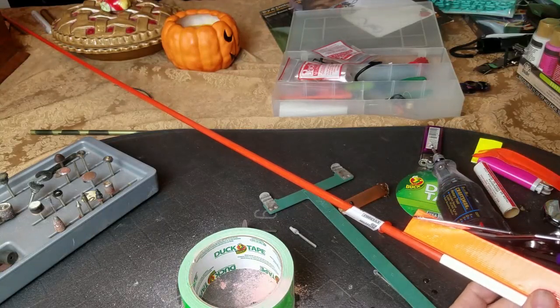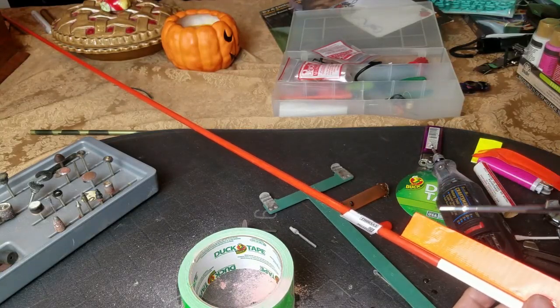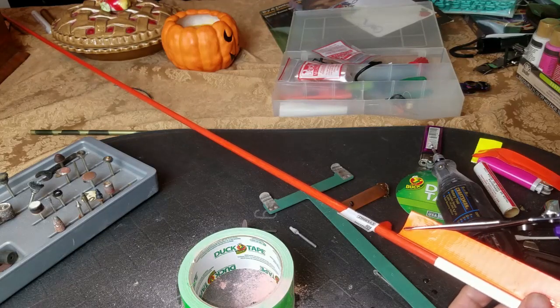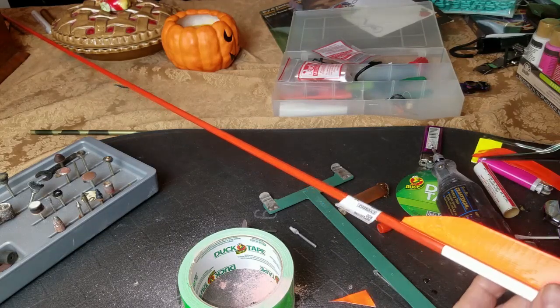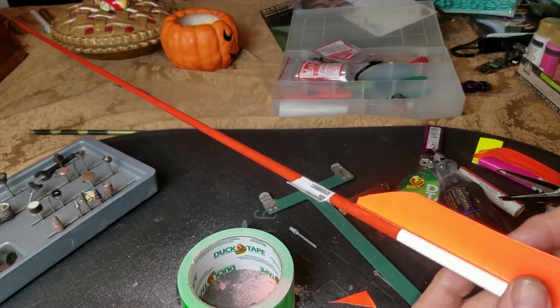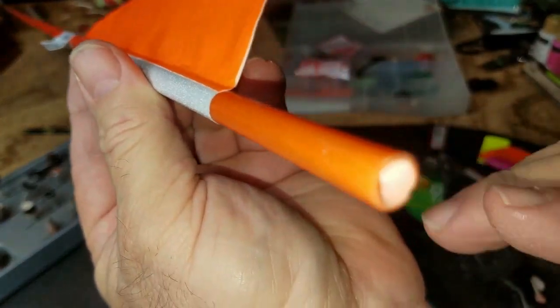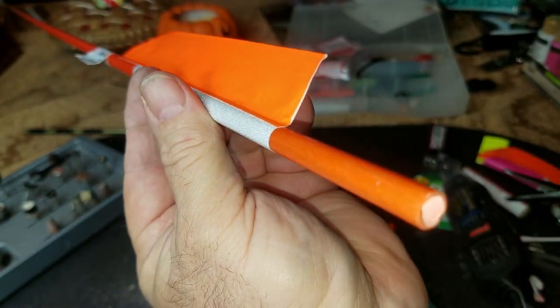Take your scissors and mark how far you need to be back — one and seven-eighths usually works good for me. That's how it'll look when you finish the fletching, with your hole back here for the spur and your point on there.